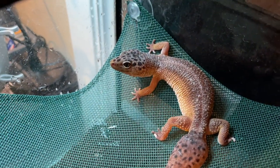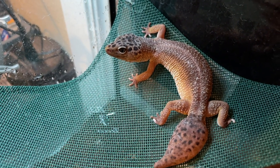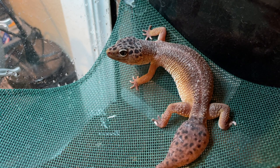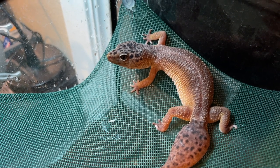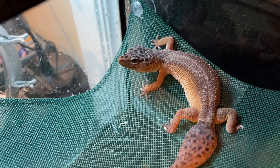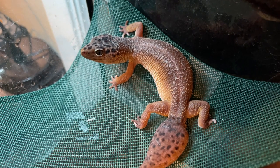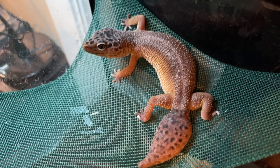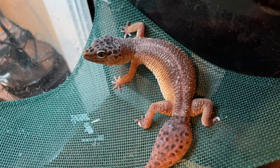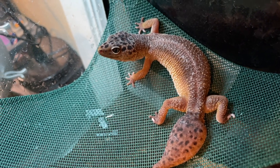I also took all the plastic leaves and vines out because I was getting a problem with spiders getting up into them. So even though I clean this out regularly and spray it down regularly, we were getting little bitty spiders up in there. So for the time being it's bare, but that's okay — she doesn't really use the plastic vines anyways.